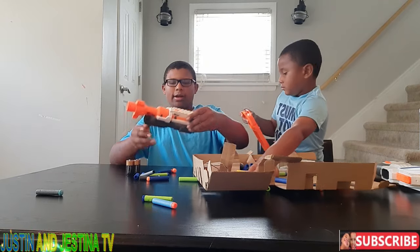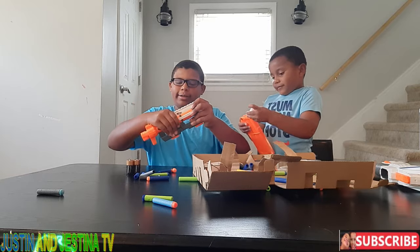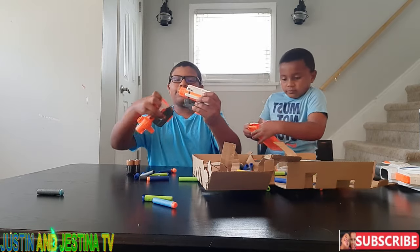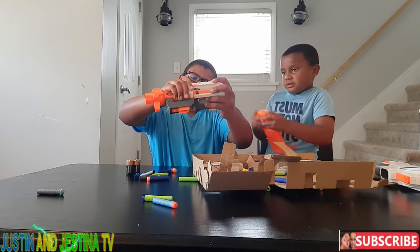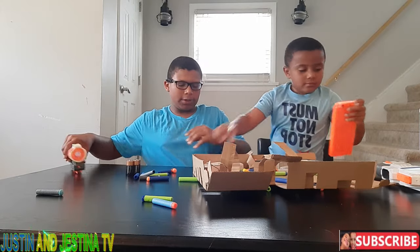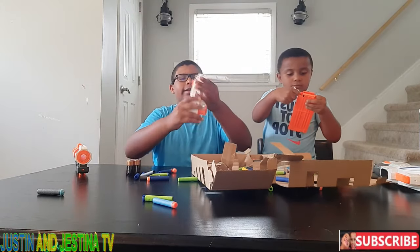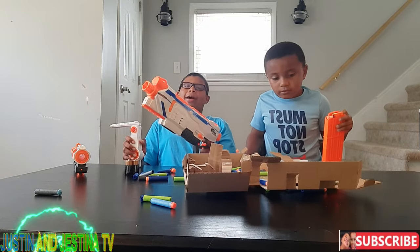When you want to put them together, you have to slide them in and then twist it and they click into place. Same thing with the carry handle — you slide it in like that.